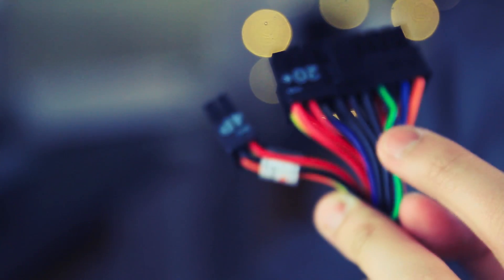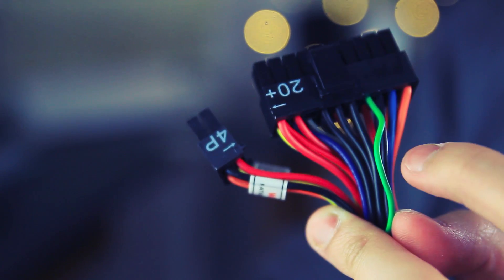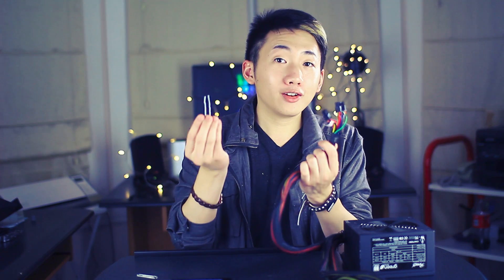Second, locate your 20 or 24-pin motherboard connector — it's the big one. Next, find the only green wire on your motherboard connector. It's actually the power signal wire and it should be surrounded by two black ground wires.